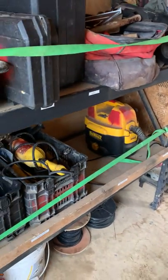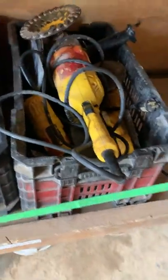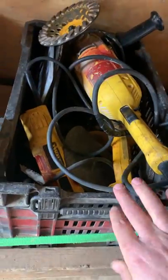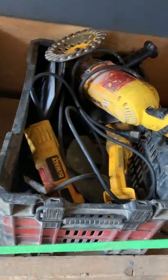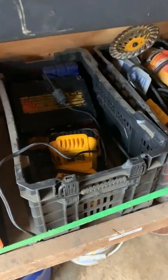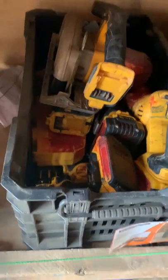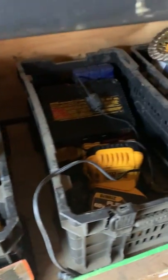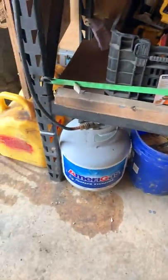Right here we've got a dedicated bin for the grinders — a 7-inch, a 4-inch battery-powered, a 4.5-inch, and a bunch of grinding wheels in there. These two are just random DeWalt power tools bins: chargers, batteries, drills, Sawzalls, impact driver, all that kind of stuff. Down below, a propane tank with the torch.